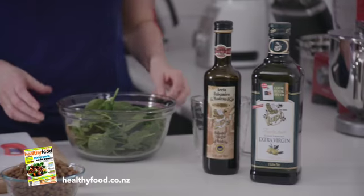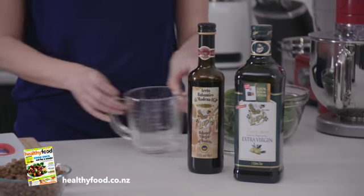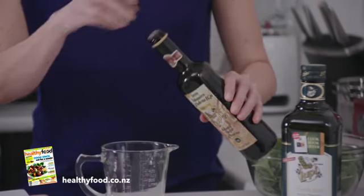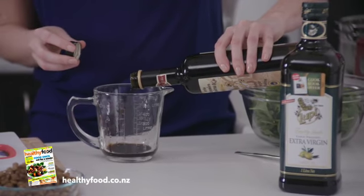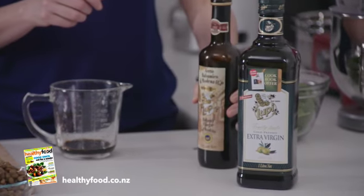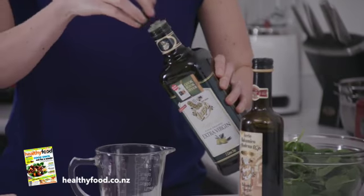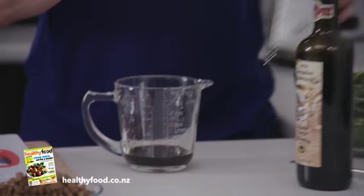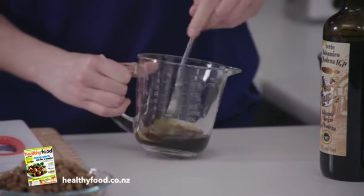While those are cooking in the microwave we're going to make a quick balsamic dressing. The way that we like to do this is 3 parts balsamic vinegar to 1 part olive oil. That just keeps the kilojoules down, because dressing can be quite high kilojoule. You still get a nice flavour from the olive oil, especially extra virgin olive oil like this one. Just give it a good mix together.